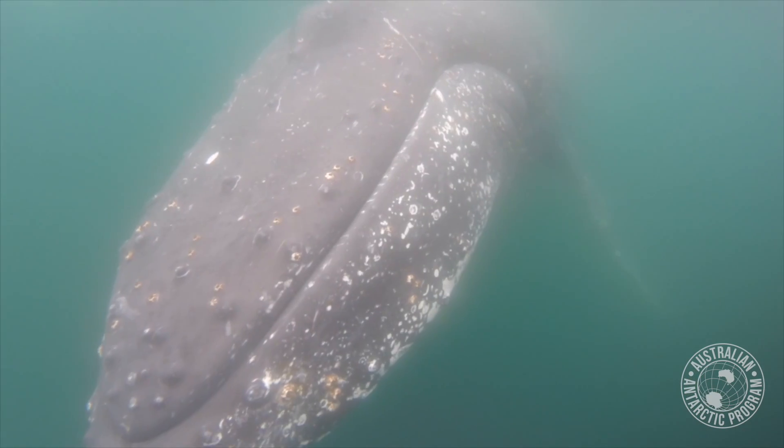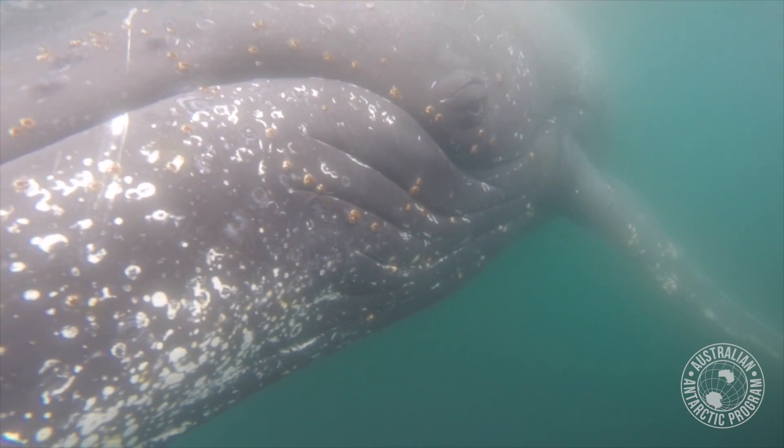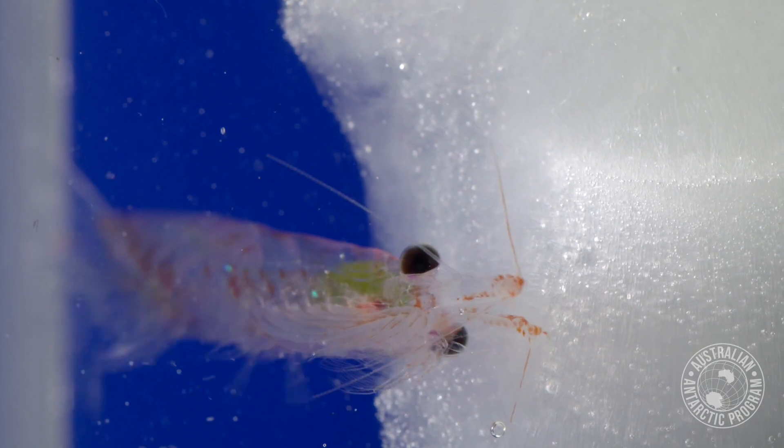Most of the big vertebrate predators — the seals, penguins, whales and other seabirds — all rely on those big schools of krill being there in vast numbers at some time in their reproductive cycle if they're going to have a successful breeding season. So it's one species that is a linchpin to the success of the overall ecosystem.